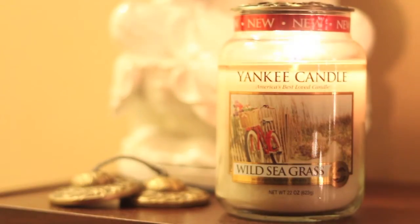Will adds that it is a very good candle that throws very well. In the bedroom it's a strong throw, and in the living room medium to strong — he would say more into the strong throw.